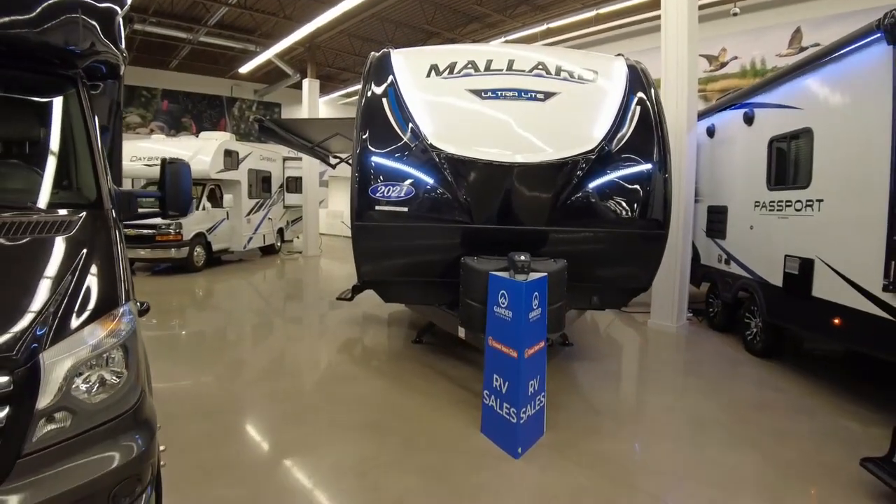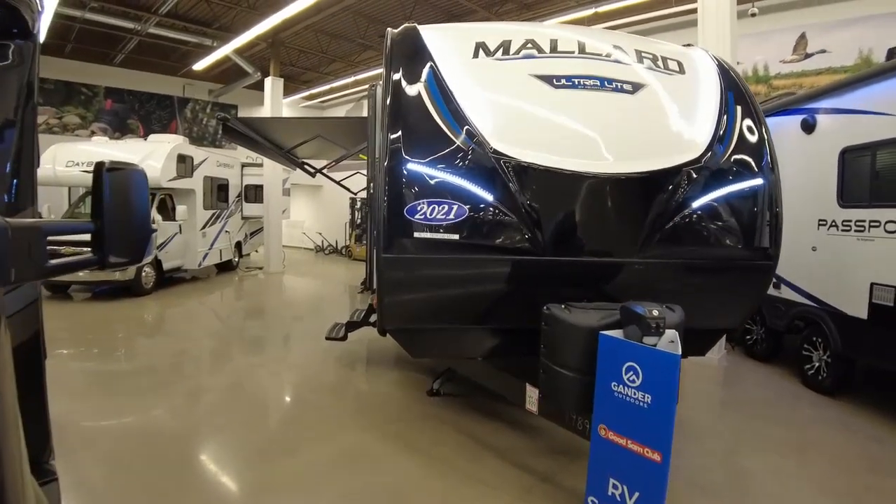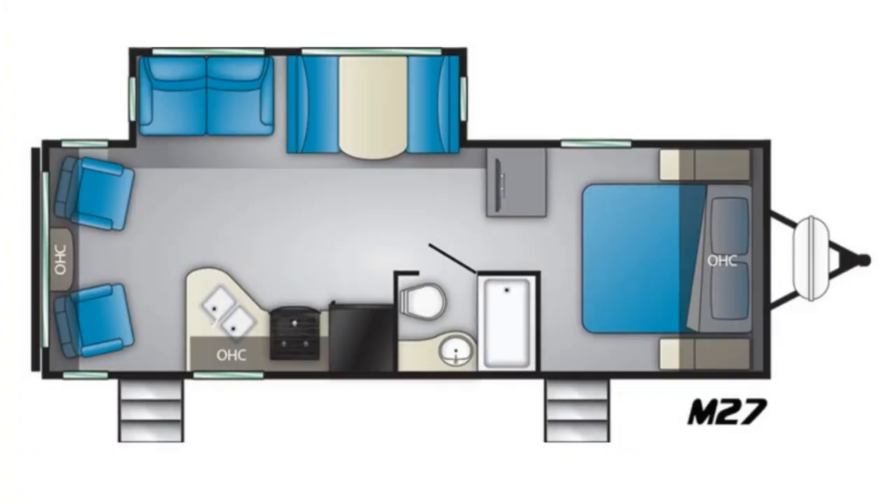Hi, welcome back to Drive North. Today we're up at Gander Outdoors in Forest Lake, Minnesota, and we are checking out the Mallard M27.